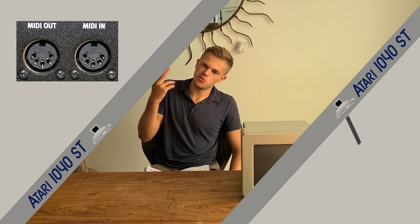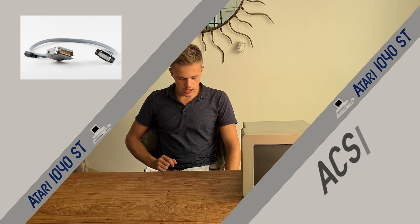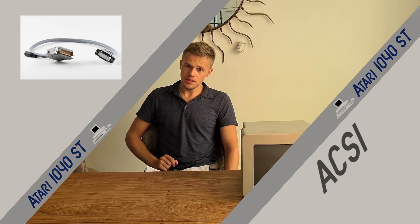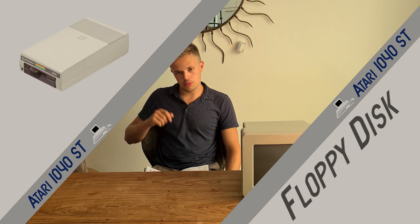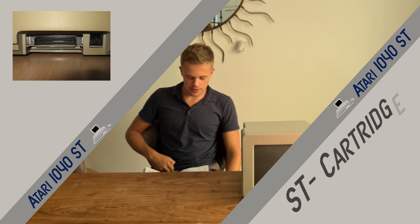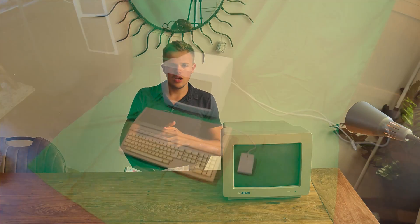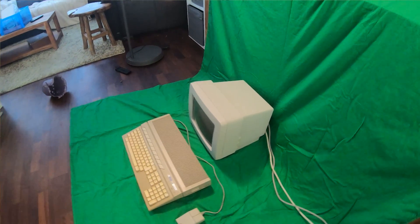And you have the monitor port — just connect your monitor to your computer. The ACSI port, the floppy disk port — it was like a USB of the 80's — and you have the cartridge port. The computer was very popular in Europe, especially in Germany. It was mostly used in cloud companies.